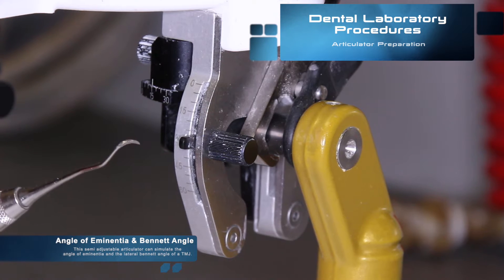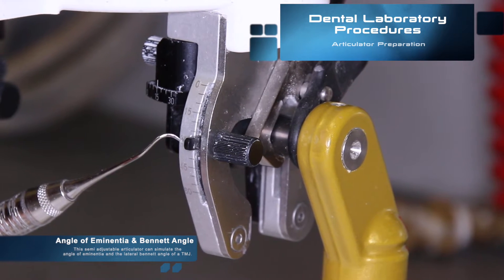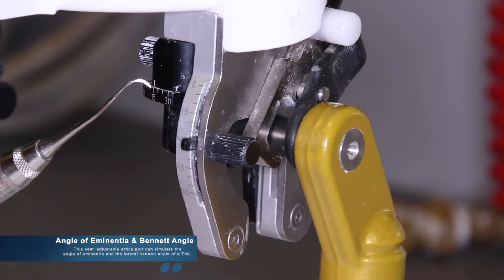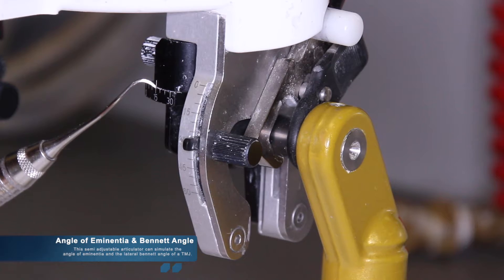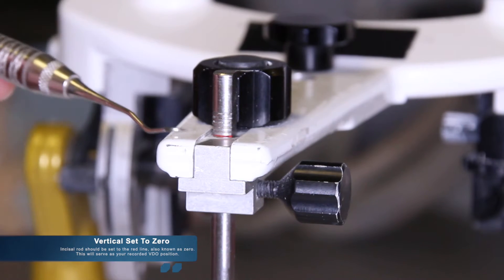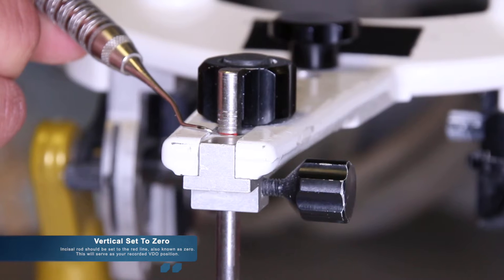Next, we should set our articulator to our average settings. The semi-adjustable articulator can simulate the angle of eminentia from 0 to 60 degrees and the lateral Bennett angle of 0 to 30 degrees. The angle of eminentia should be set to 30 while the Bennett should be set to 15. The vertical should be set to 0. The incisal rod should be set to the red line, also known as 0.